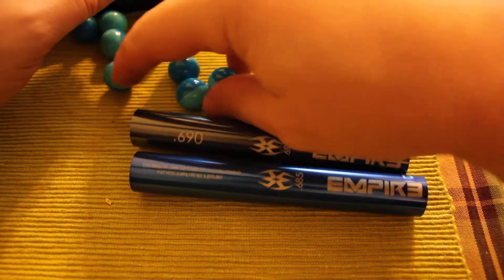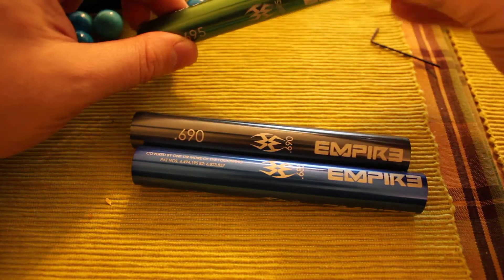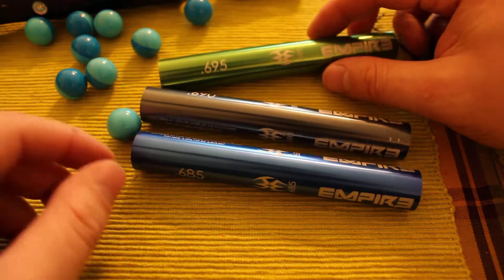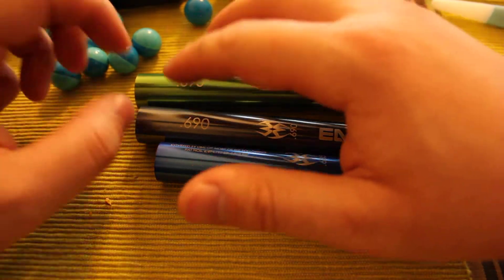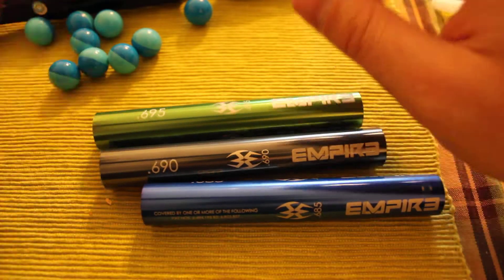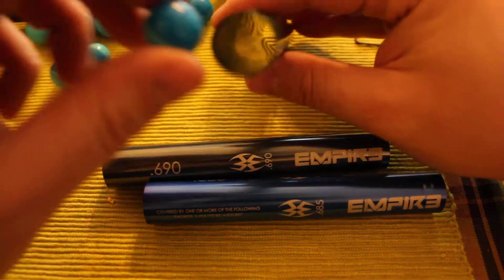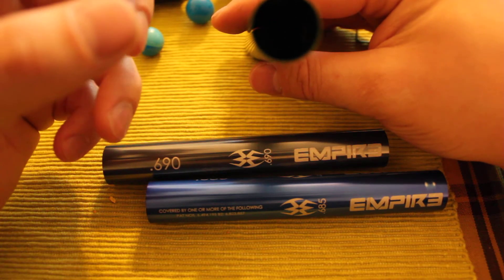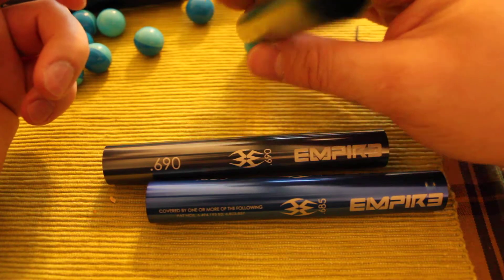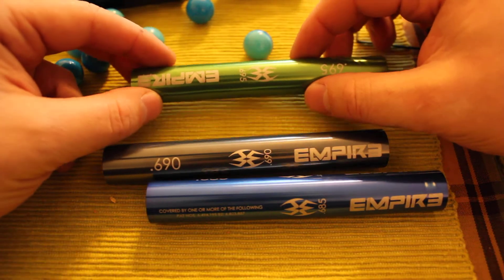You want about 80 to 90 percent of paintballs — so 9 out of 10 — to roll out to achieve over boring. You can see all these paintballs roll out easily. With the 695 barrel, it's not very air efficient because air will escape around the ball. You can see there's quite a big gap between the barrel and the ball, so you'll have to crank up the velocity setting on your gun to achieve field maximum speed. This is an example of over boring.